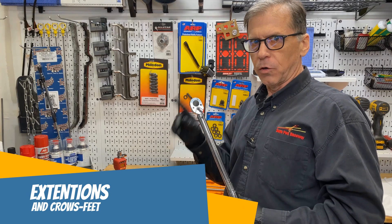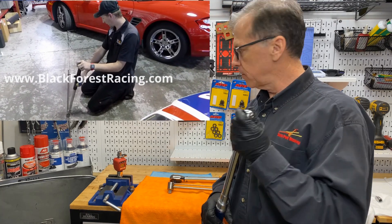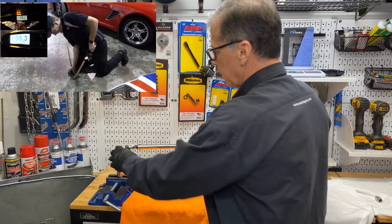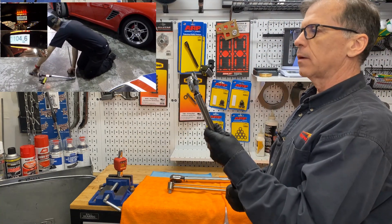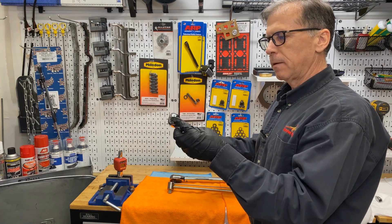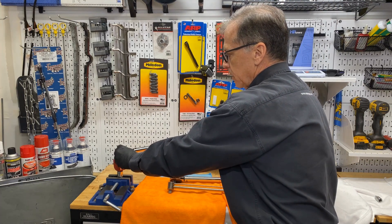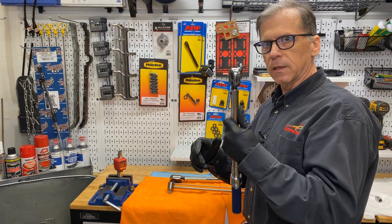The last topic is extensions — vertical or horizontal. There is some effect and there is no effect depending on orientation. I recommend checking out the Black Forest Racing YouTube channel for a detailed look at the effect extensions have on torque. Vertical extensions have no effect, but a horizontal offset — like a crow's foot — does have an effect because it changes the distance to the fastener. There are math formulas for this; if you have to use a crow's foot, look up the formula online and calculate the corrected torque setting. Applying torque directly with a crow's foot without using the formula will give an inaccurate result.